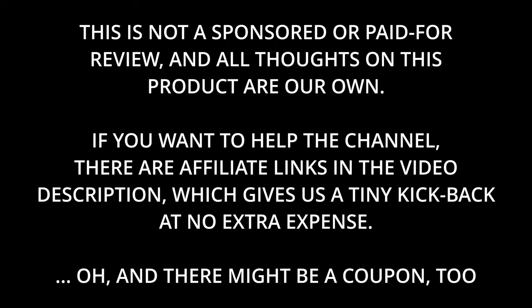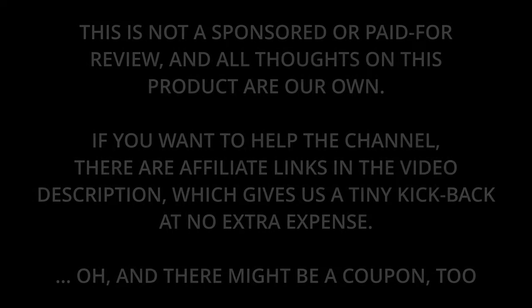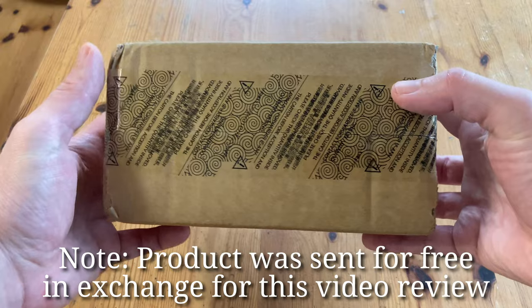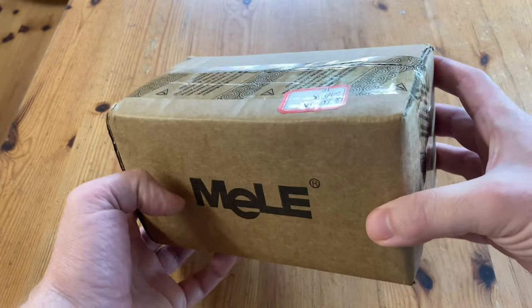Are you looking for a mini PC that's small and won't break the bank? Today we have a Mele. A package arrived — it's time for a Mele. They're a company that specializes in silent mini PCs, and this one will be no different.